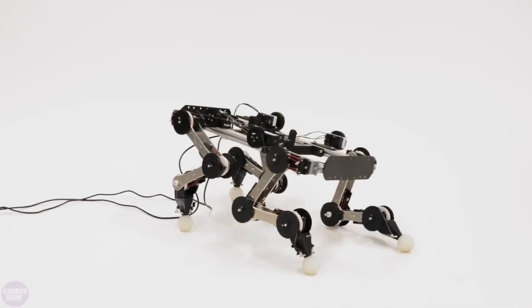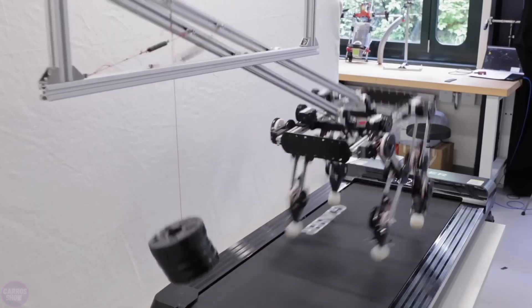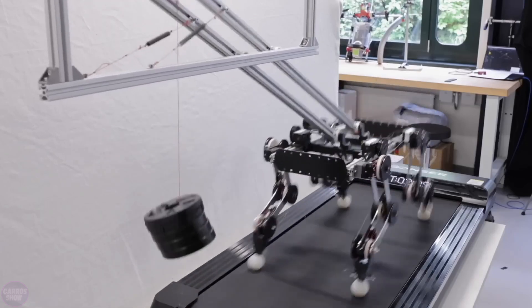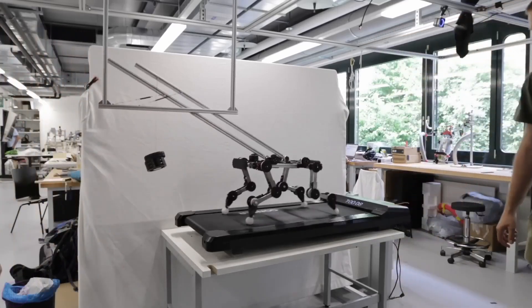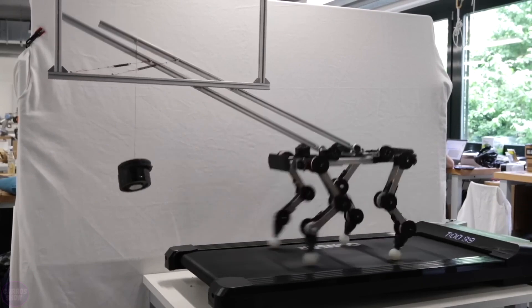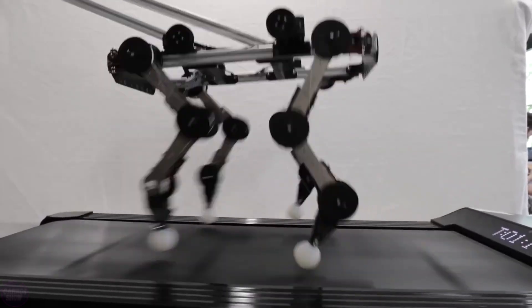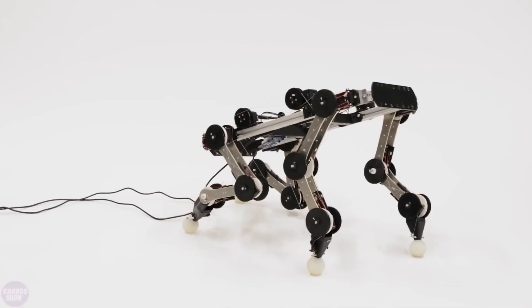During the robot's first test, the developer was in for a surprise. As soon as he activated the robot's drives, it continued moving on its own without motor support, with the treadmill being the only component necessary to sustain movement. It reaches speeds of up to six kilometers per hour on the treadmill. However, the robot is not a perpetual motion machine and still uses its motors for movements such as jumping and stepping over obstacles.